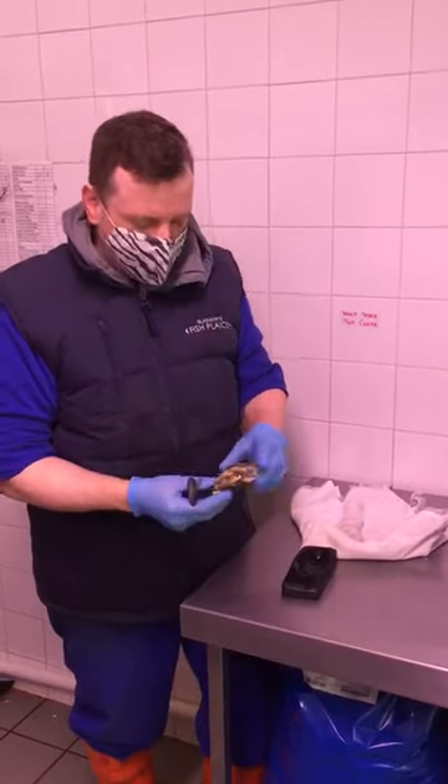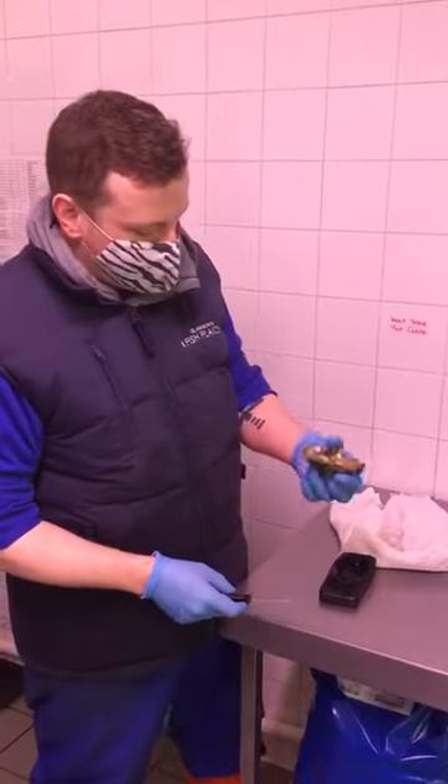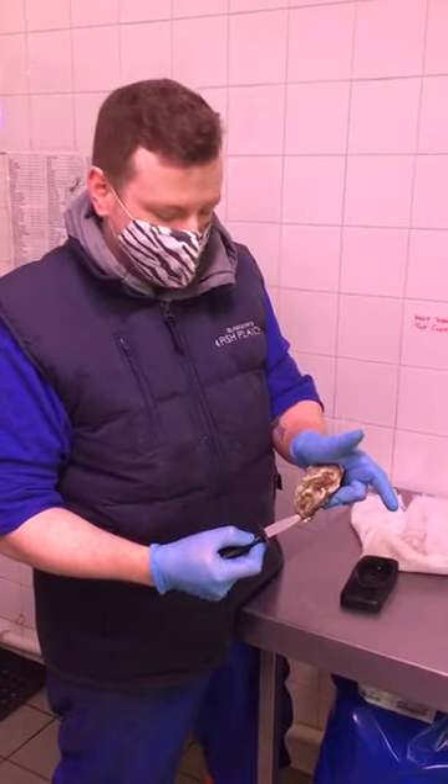Hi guys, we're just going to do a quick video of how to shuck an oyster. So first thing with oysters is you have got a top shell, the bottom shell is usually in a dip, and you've got a little point here at the joint and that is where we're going to be doing all the effort.